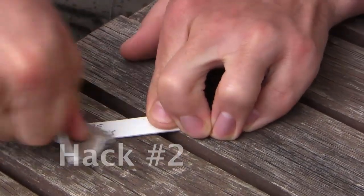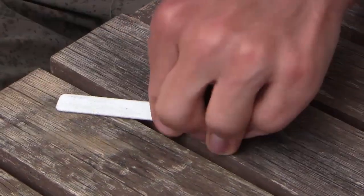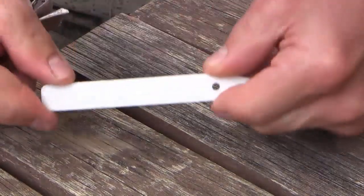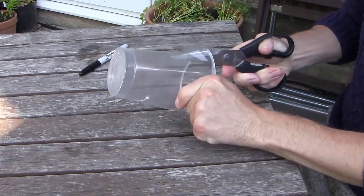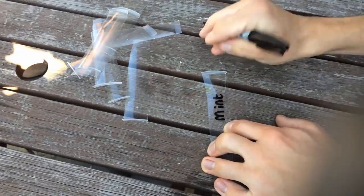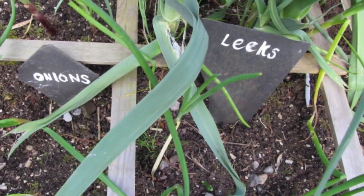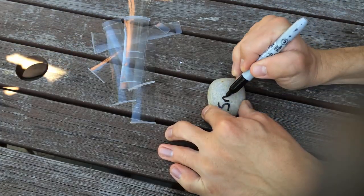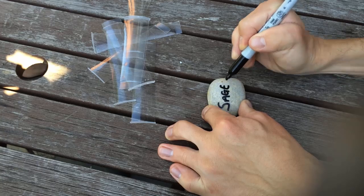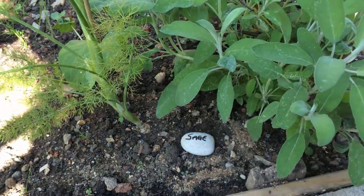Rejuvenate old plastic labels by rubbing with sandpaper. Permanent marker will be rubbed away quite easily and you'll get several years of use out of them. Or make your own labels — used clean yoghurt pots can be cut into strips to make several labels from one pot. Old broken roof tiles make attractive markers by labelling with white paint. Or for a more natural look, smooth flat stones of various sizes can be written on with paint or permanent marker and placed unobtrusively at the base of your plants and reused each year.